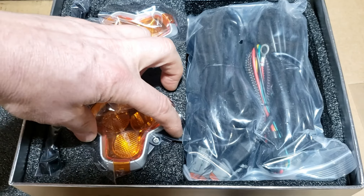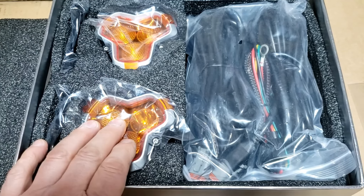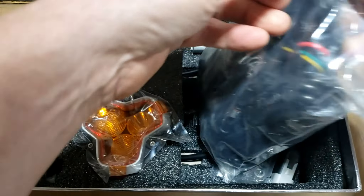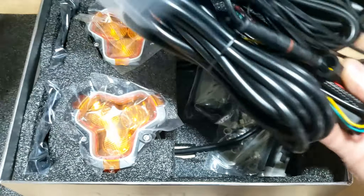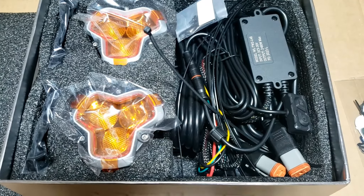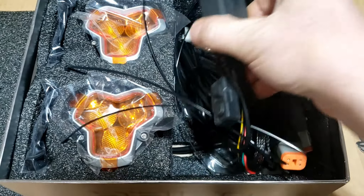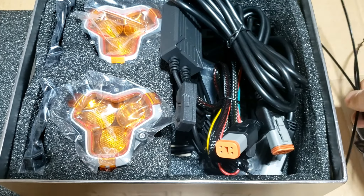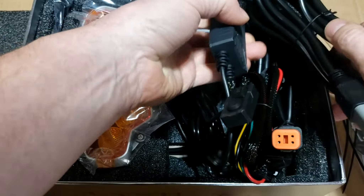These are hopefully going to be their top of the line new release. They're designed for off-road trucks and jeeps and whatnot, but we've been putting them on the ATV and they've been doing pretty good.